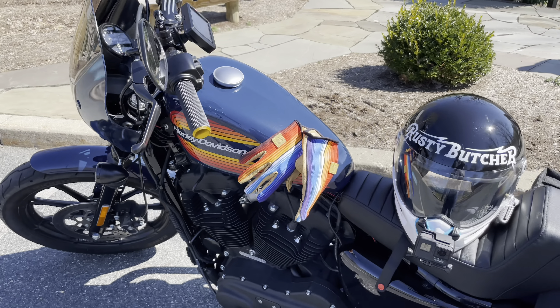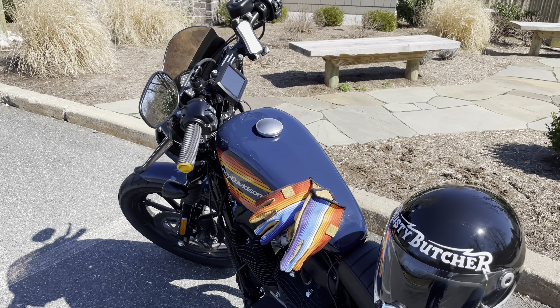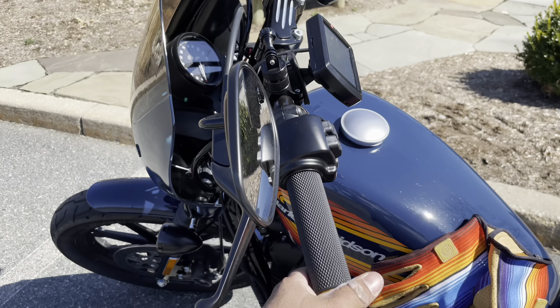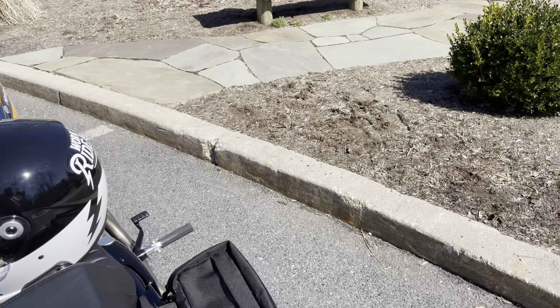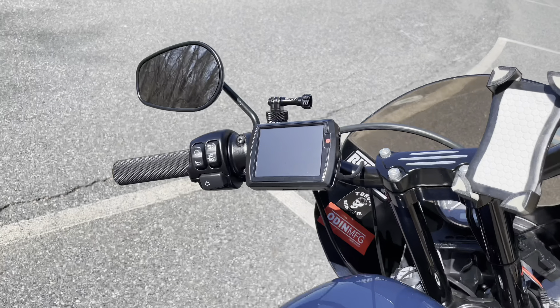I had the Vans grips on there but I didn't really like them — ended up taking those off. I like these a whole lot better. They feel a lot better, a lot better.